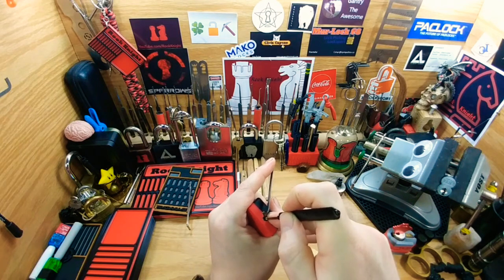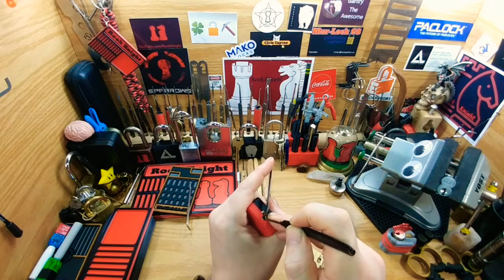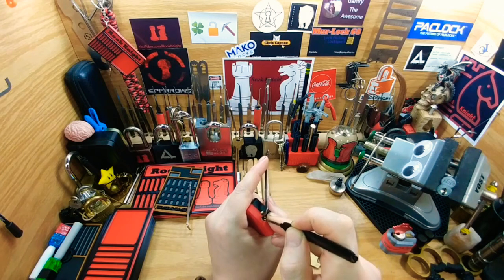This is my first pick on it. I haven't got it open yet — hoping for an open.